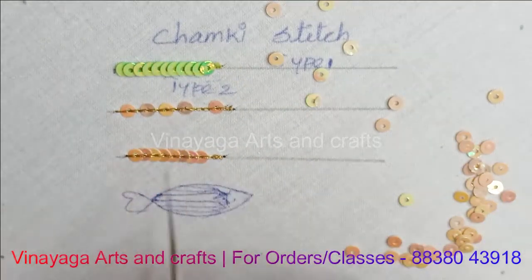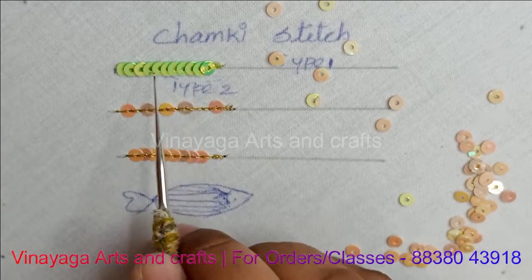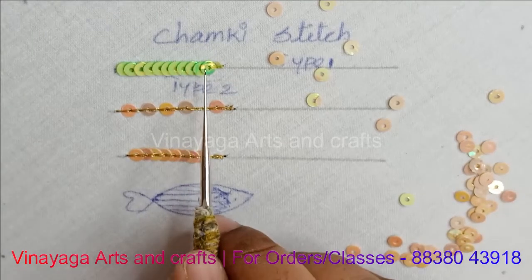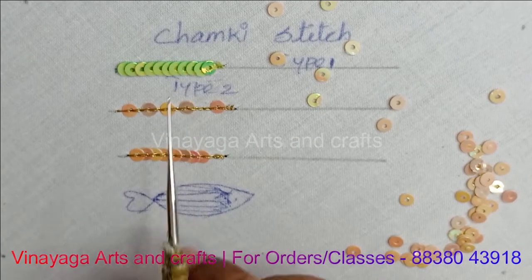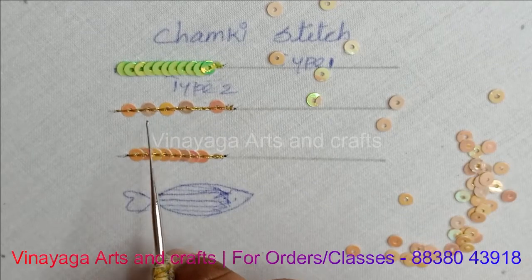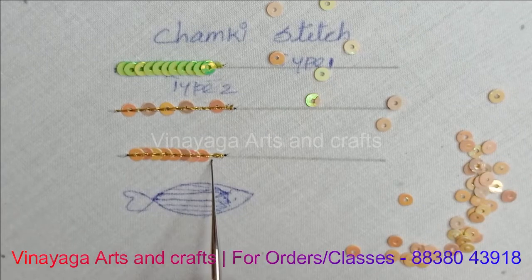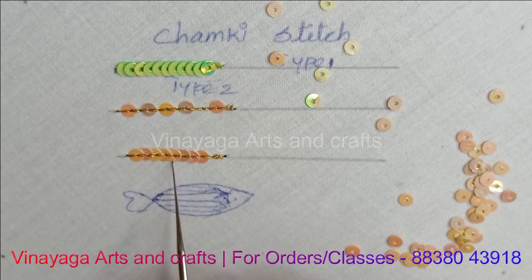If you look at the path, you can see the difference between the path and the thread. We will follow the Type 2 stitch. Take a look at the two pieces — a chain is a chain. This is the one we have to use, but the thread is visible. What do we need to use in this stitch?